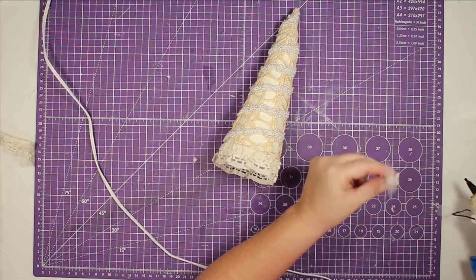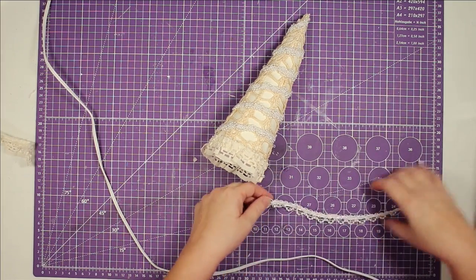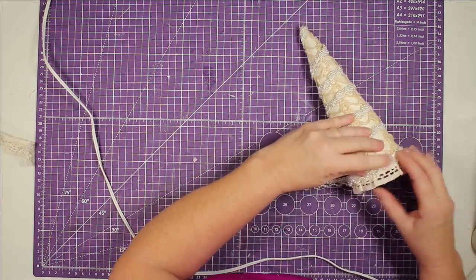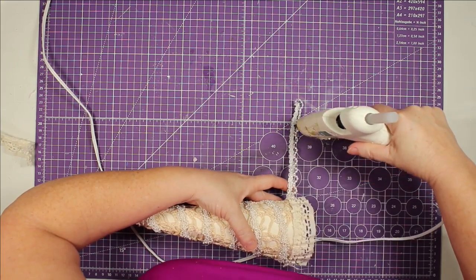Now I'm going to use another piece of pearl trim — this one's a little bit different — and I'm going to glue it right around the top of my lace at the bottom of the tree, and this project will be finished.